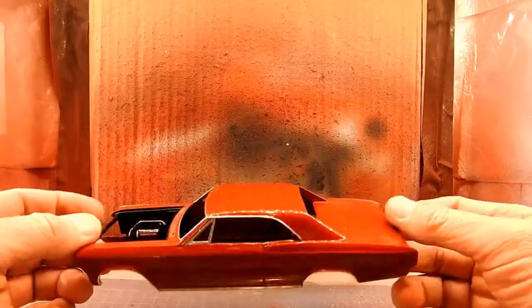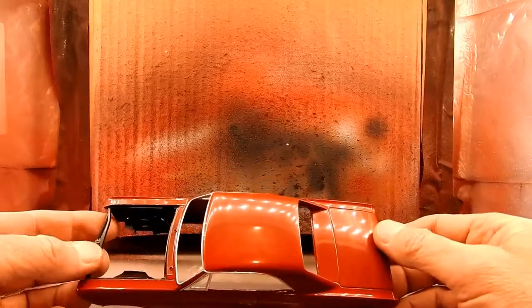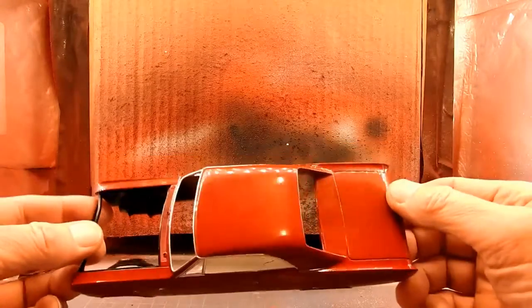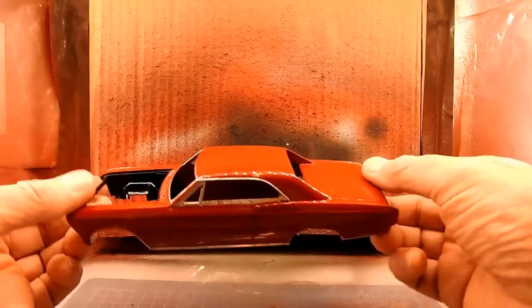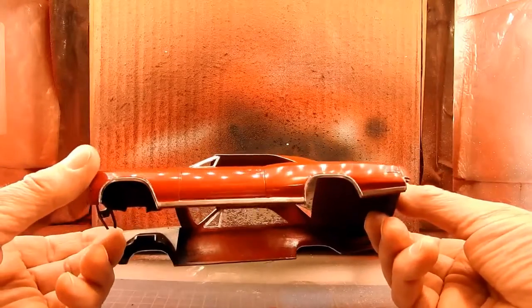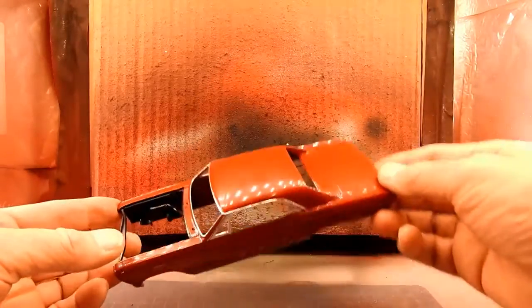To each their own — build your model the way you want to build it. And the end result, when you pick them up and look at them, are you going to be happy with them? That's what you need to ask yourself, and then proceed from there. So anyway, I vented — we'll move on with the build.